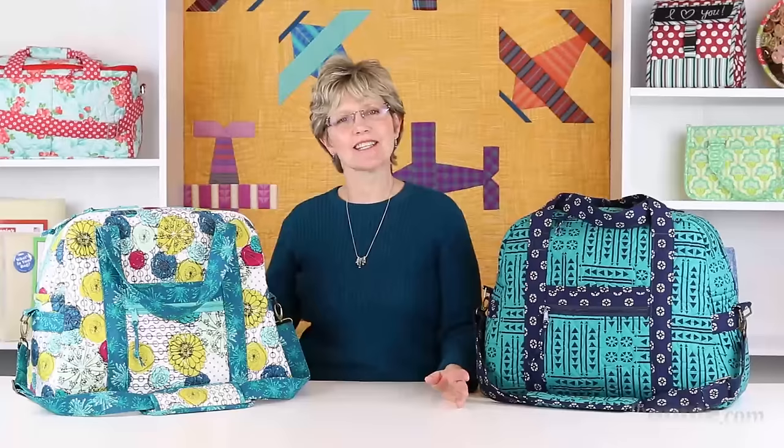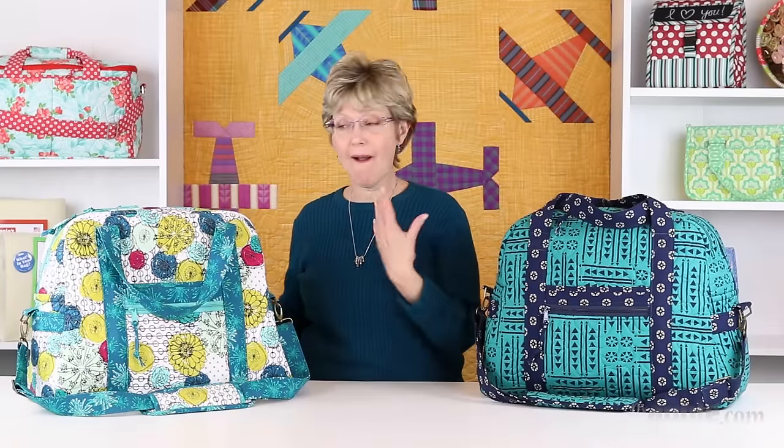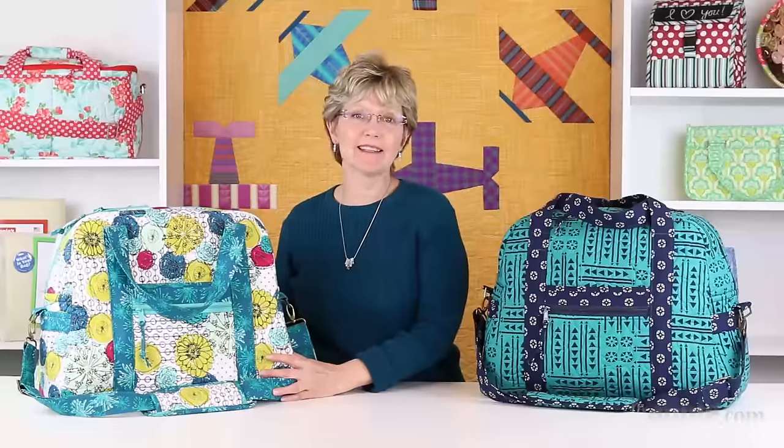Hi, I'm Annie Unruin with BuyAnnie.com and I'm excited to tell you about our new pattern for the Ultimate Travel Bag. This is a big beautiful bag that is sturdy enough for all your adventures and one that you will enjoy for years to come.